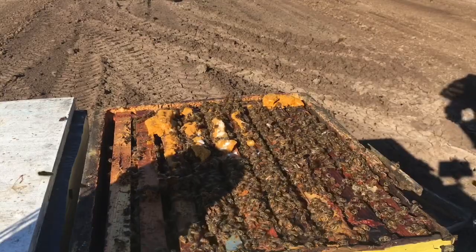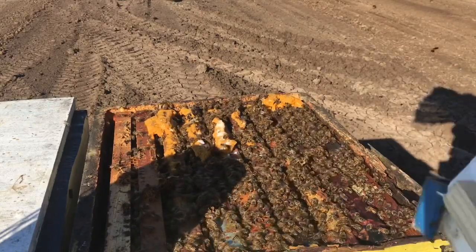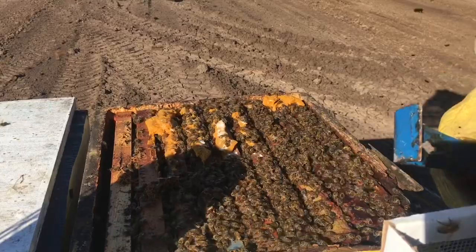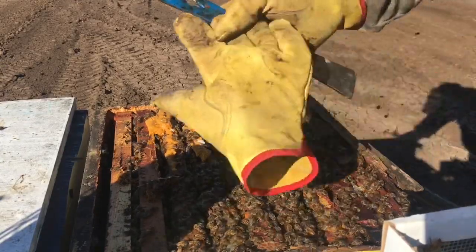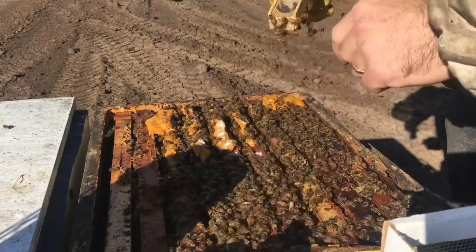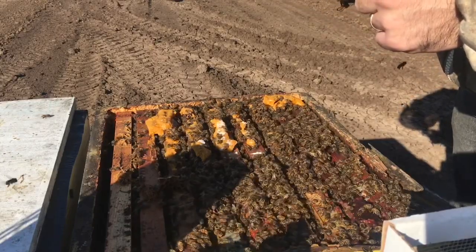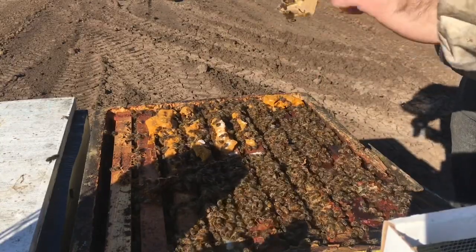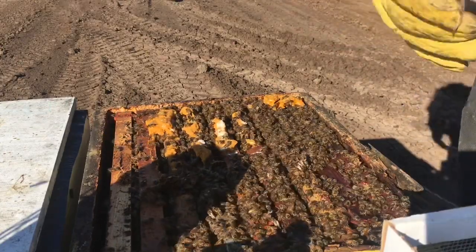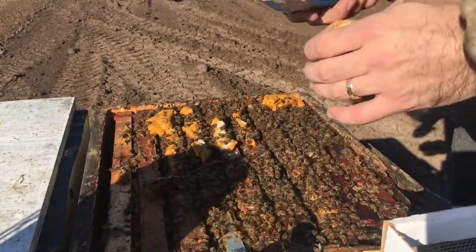My apologies for the dead air — my days in broadcasting come back to haunt me, can't have dead air. It's kind of a pain wearing gloves this time of year just to avoid extra stings, but let's see here. In a situation like this, all of the attendant bees except for one are dead. Whenever I order queens I always prefer if it's just the queen with loose attendants.